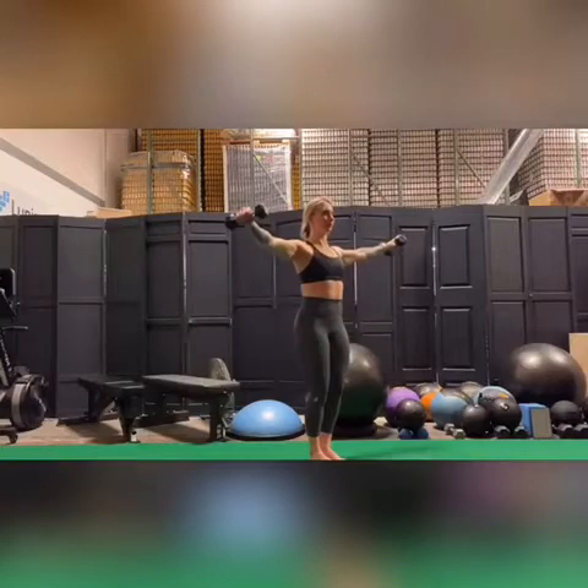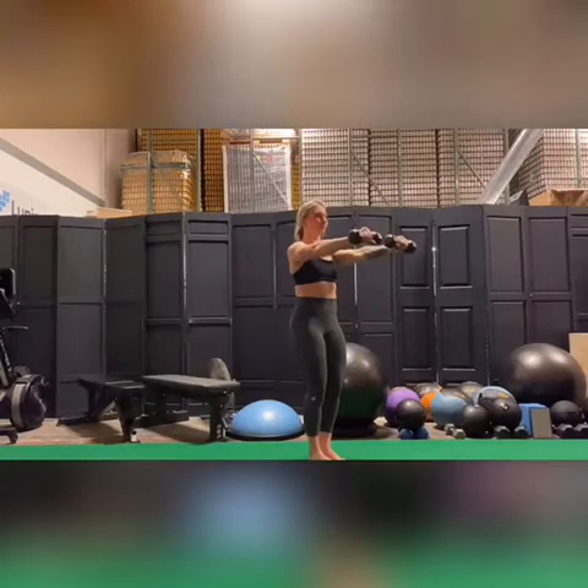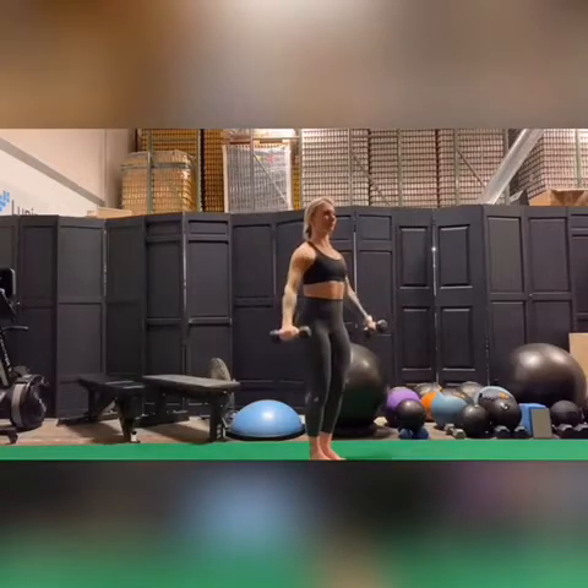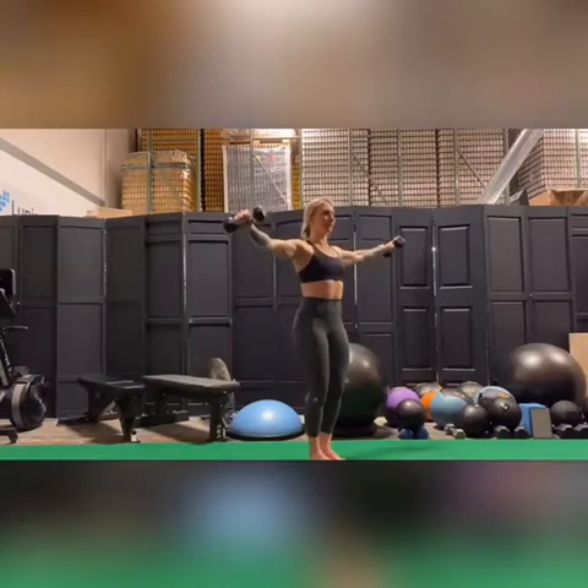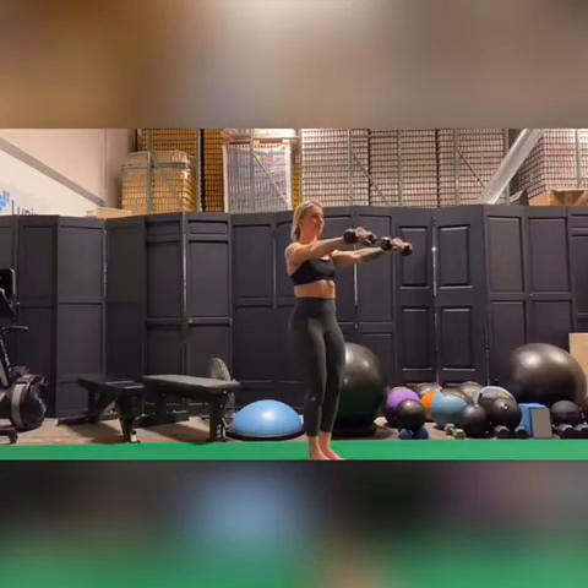If you have any shoulder injuries, you could be using no weight at all and just going through these six points. When you're going through this, I do want you to make sure that you're anchored down so that the core is somewhat braced, you're breathing, and the neck is staying nice and long.